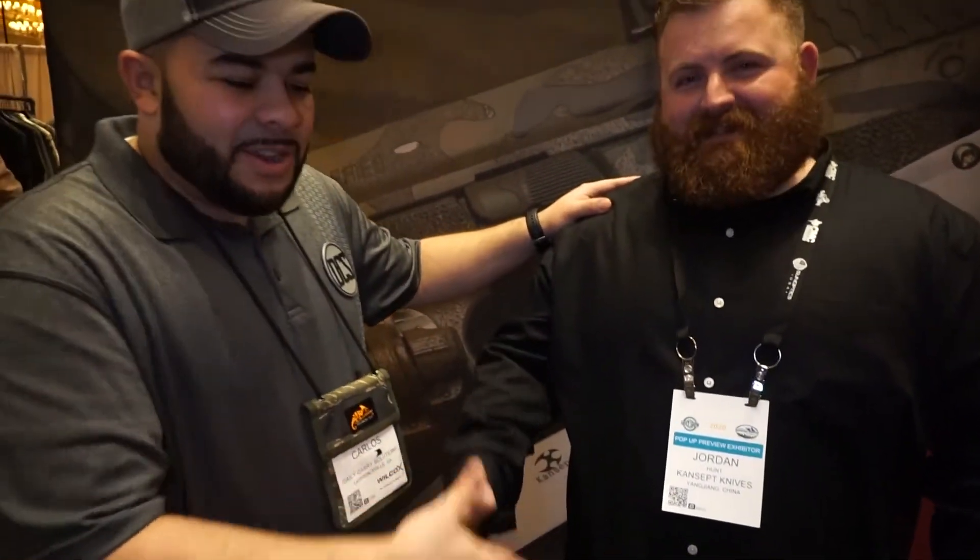It's a new company, a bunch of new knives, and a lot of really cool concepts here — I've probably said 'concept' twenty times, but it's a very fitting name. Huge shoutout to Kim Ning and the rest of the team at Concept. Thank you Jordan for taking a moment to show me these knives. Hope you have a great SHOT Show 2020. Congratulations!